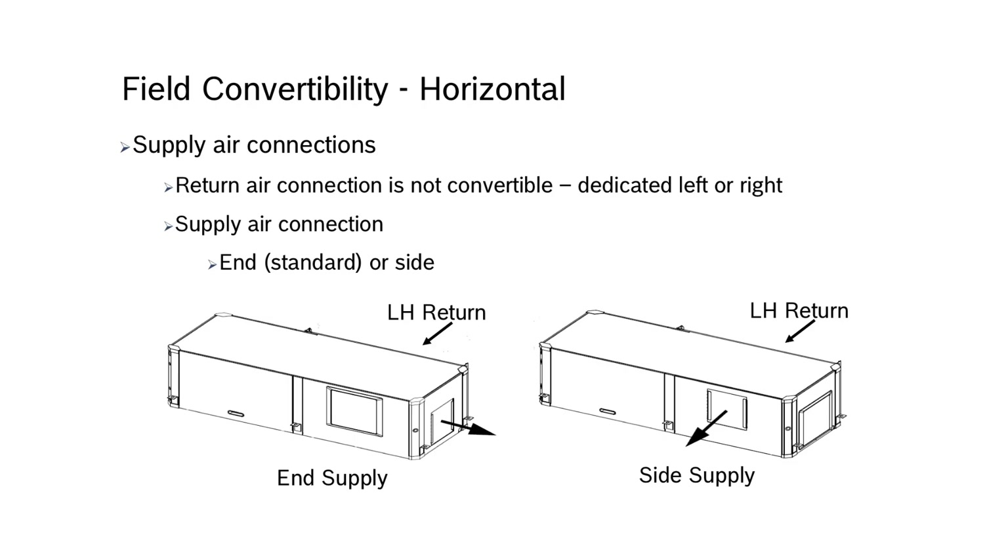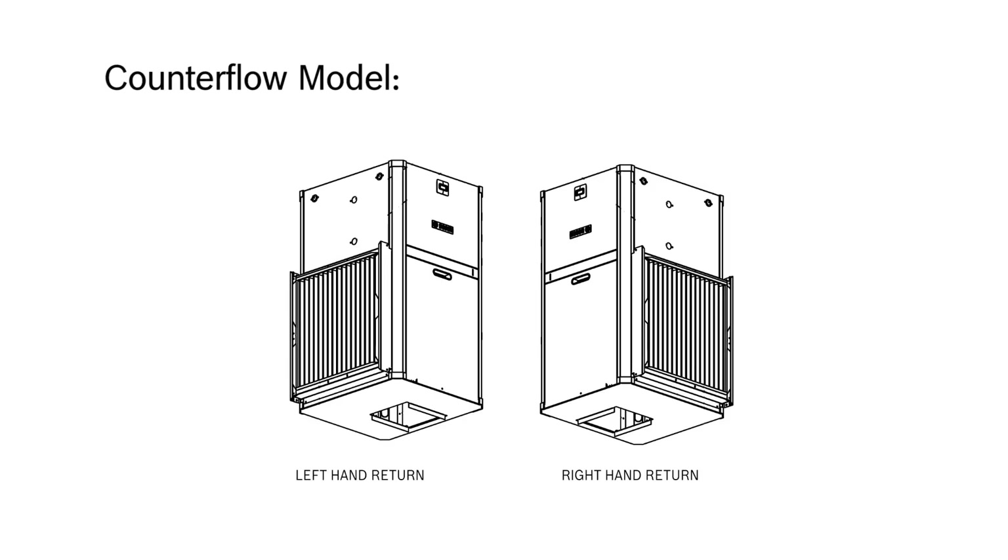The horizontal units must be ordered either left-hand or right-hand return air connection and are not field convertible. The unit is shipped in the end supply air configuration and can be field converted to side supply air connection. The counter flow models are dedicated left or right-hand air return air connection and bottom supply air connection and are not field convertible.